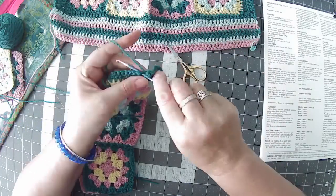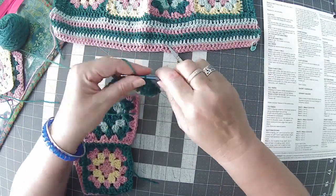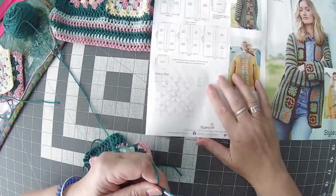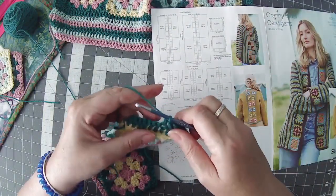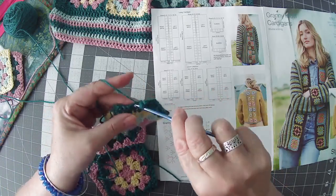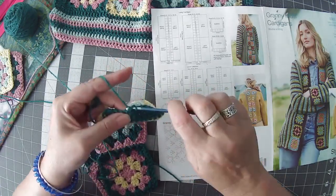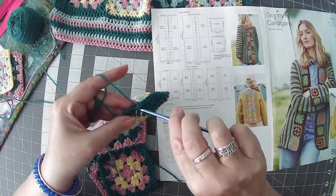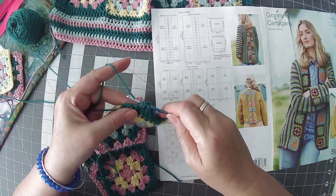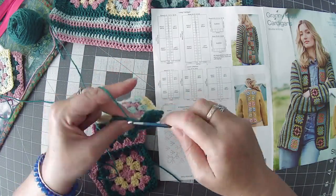My next thing after doing the sleeves will be to put the back together. The back is like this — you need to put, I think it's 17 down in two rows, two rows of 17. Then the stripes go out from each side. I don't know whether you do the cardigan first and then sew your two rows together, or whether you put the rows together first.